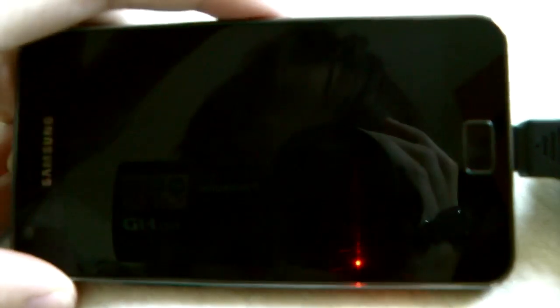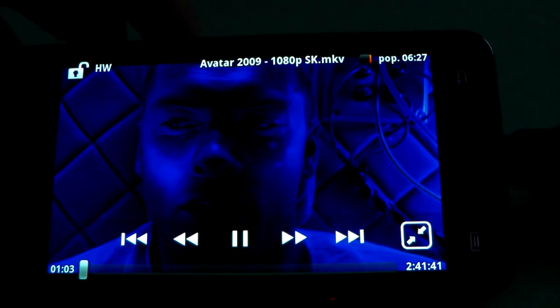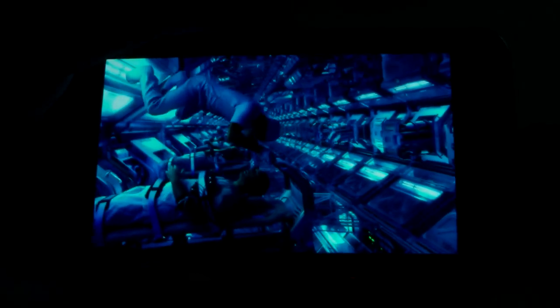Here you can see lots of details — and there is no frame dropping, so you can see that it's really smooth. It's because the player itself has hardware acceleration. It works on other phones like Tegra 2 and Samsung Galaxy S1, and Qualcomm too. Though Tegra has some problems with full HD movie playback — you can't use the highest profile on H.264 codec.